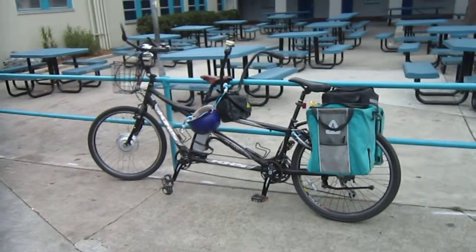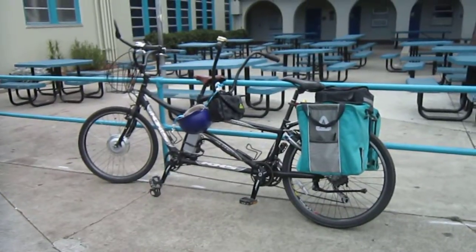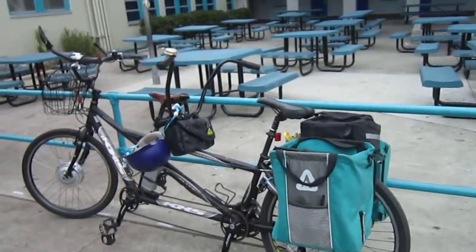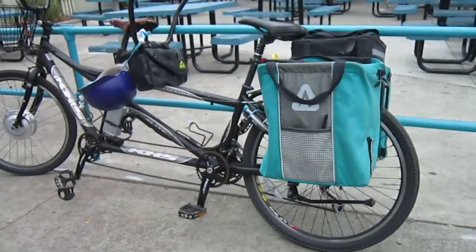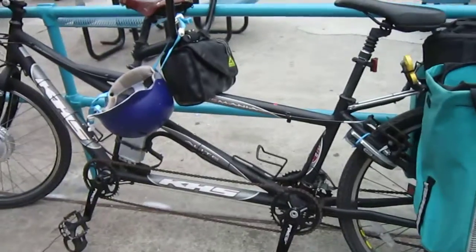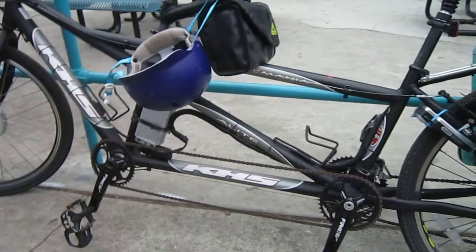Her mom doesn't really do the riding thing too much, and you wouldn't believe some of the rides they take together. This is a KHS Tandem that she's had for the longest time, but she wanted to get some electric assist to make things go easier. So she had Pat over at San Diego Electric Bike do the conversion.